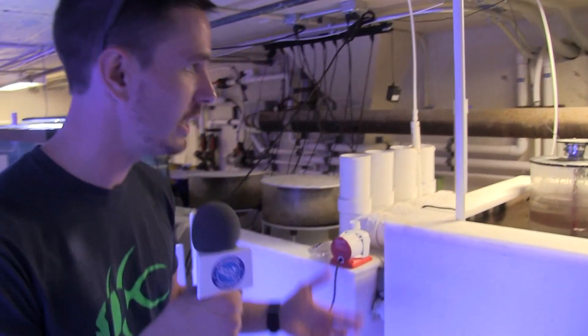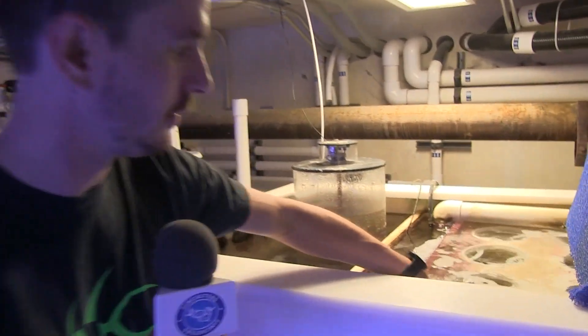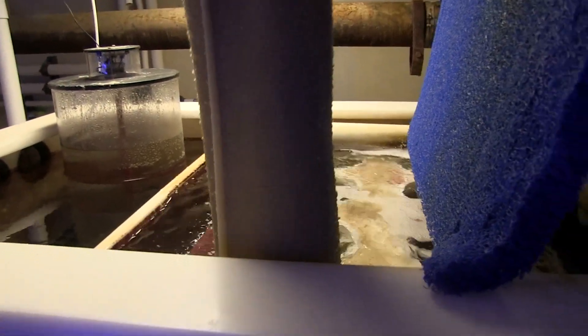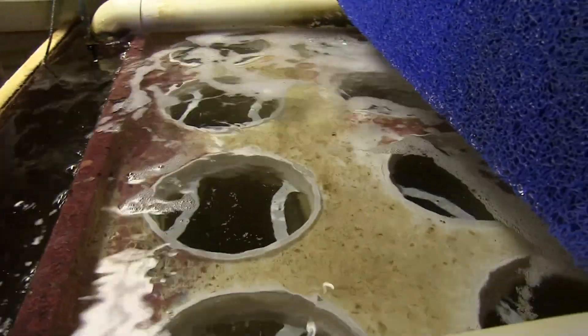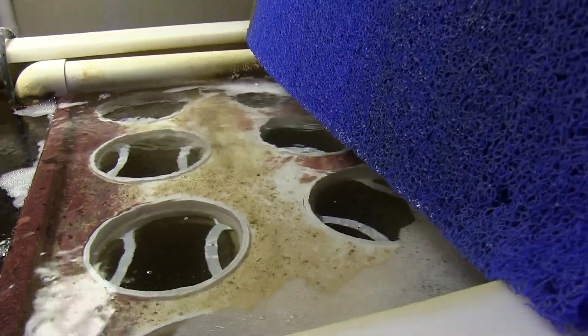Starting off, we need to remove anything you can see with the naked eye — any of those particulates that's going to give you less than crystal clear water. So like most of you at home, we have filter socks that are really big, and we have eight of them. These are changed every other day — Monday, Wednesday, Friday — pulling out each one of these bags, getting them machine washed, and put back into the system.